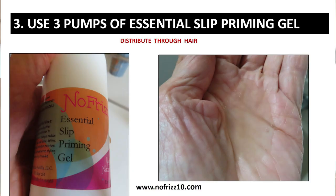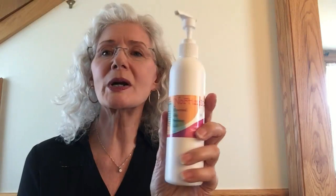After that's in my hair, I take this No Frizz 10 Essential Slip Priming Gel and put three pumps of this in my hand and run that all through my hair. This stuff is just great — it makes your hair slippery and just makes it feel so good and smooth and clean. It's a product I've never come across anything like before.